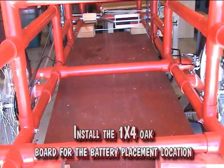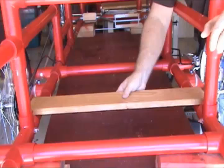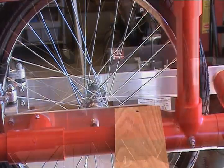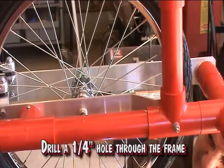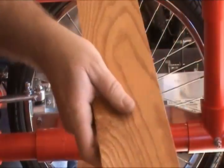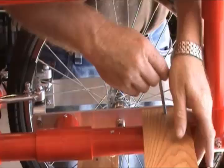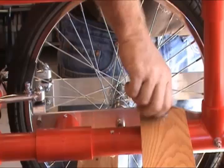Install a 1x4 oak board for the battery placement location. Drill a 1/4 inch hole through the frame. Insert a 1/4 inch bolt through the wood and frame.